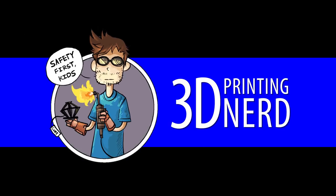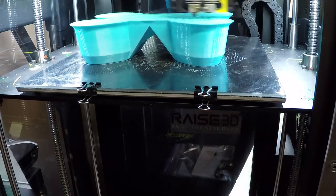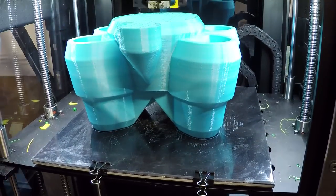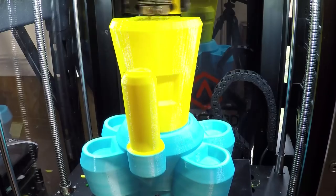I hope you liked what you saw because there's plenty more coming. We aim to educate and inspire and to have a little fun along the way. I'm Joel — this is 3D Printing Nerd. This is 4D Printing Nerd!